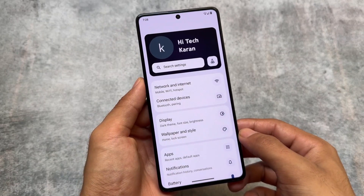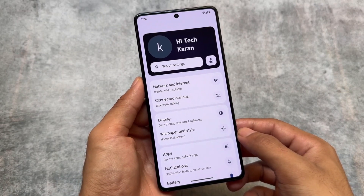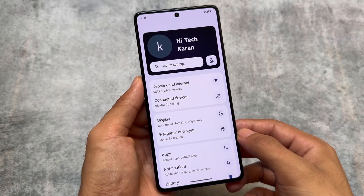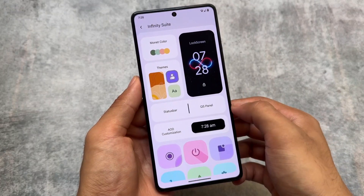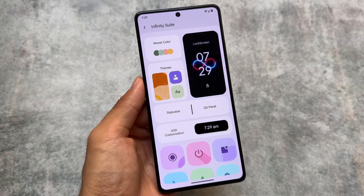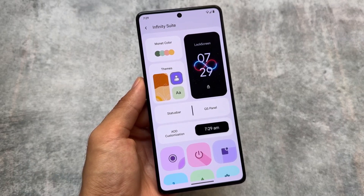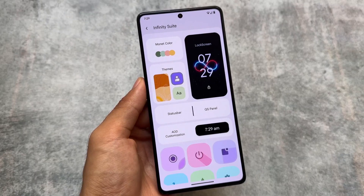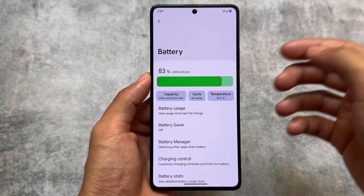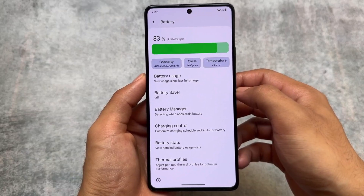A lot of customizations are always missing from many custom ROMs, but the good thing is Project Infinity X is bringing a lot of changes and features you were expecting. Almost every feature is present compared to the previous version, which is great. The UI is quite good-looking with some very interesting changes, and one of the things I personally loved is the battery stats.